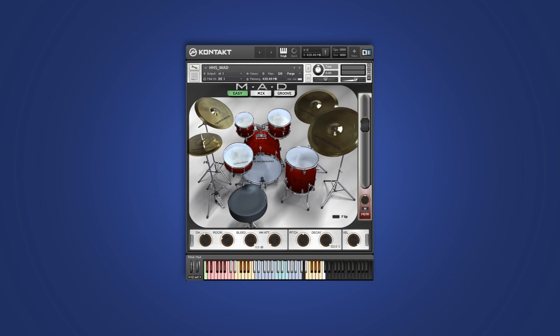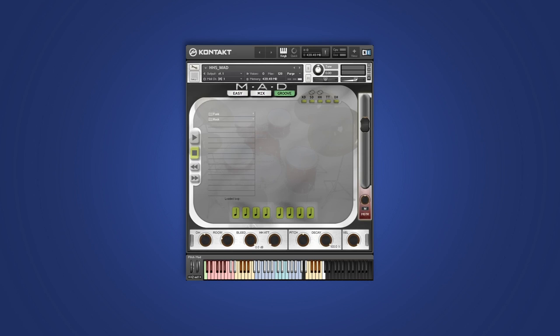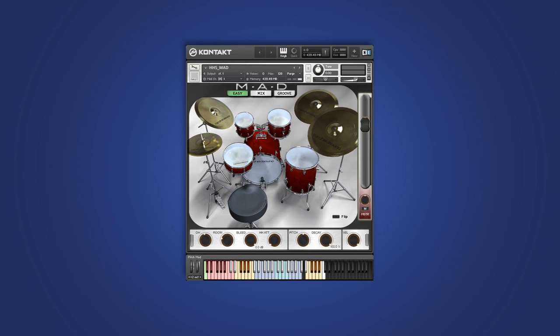It has three main windows: easy, mix, and groove. The easy page here is your front end that has access to several global controls.